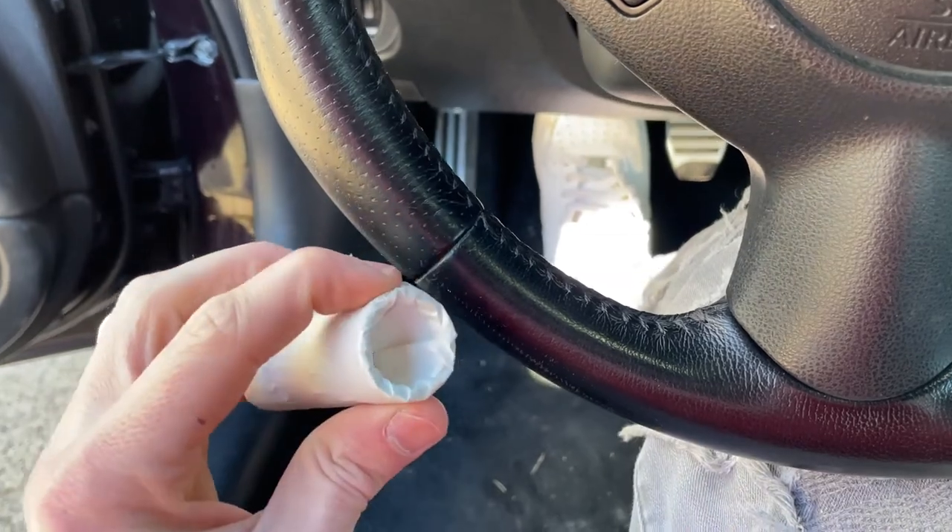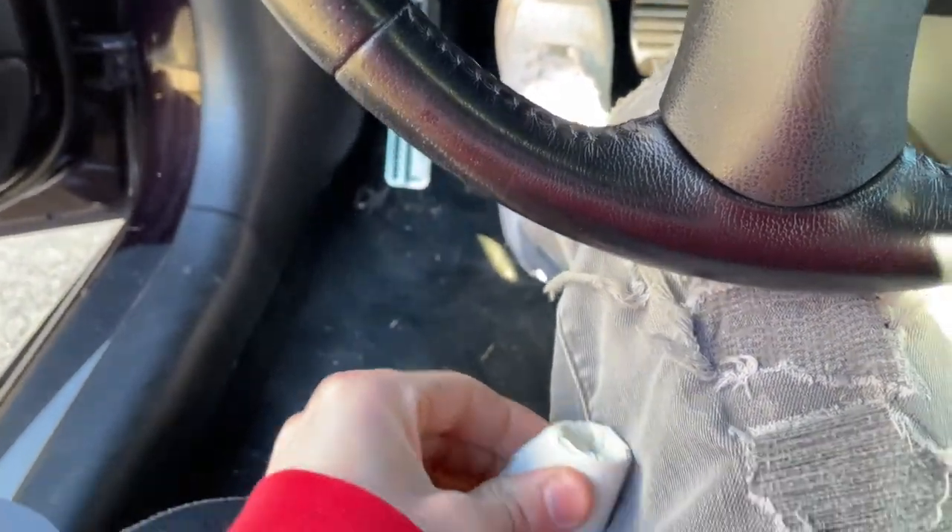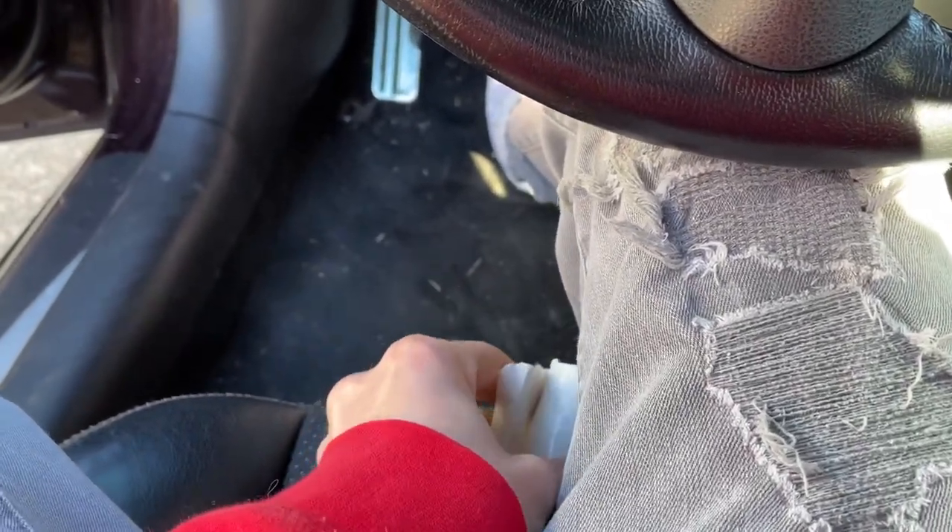So anyways, got a spring from eBay. It's like $26, I think. I'll leave the link for the spring in the description as well.